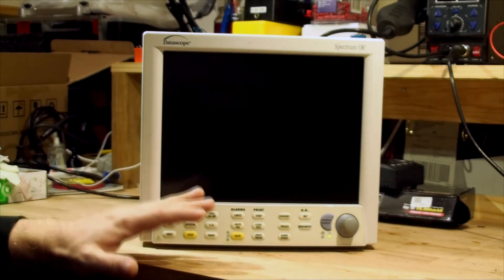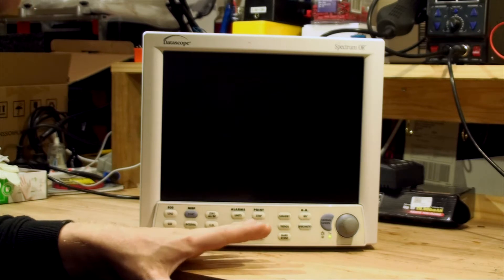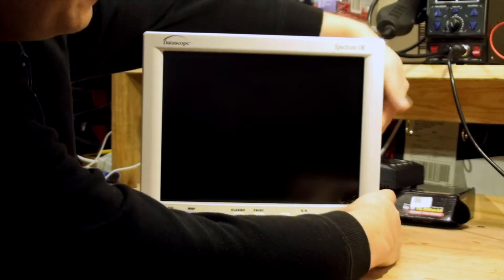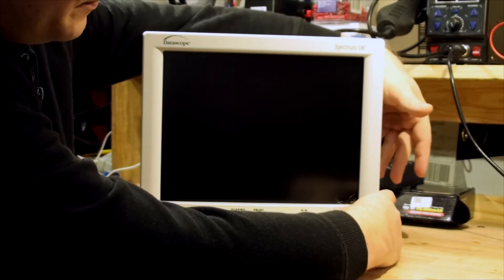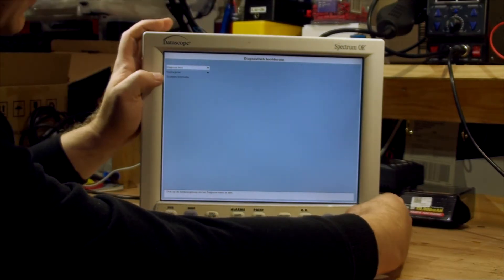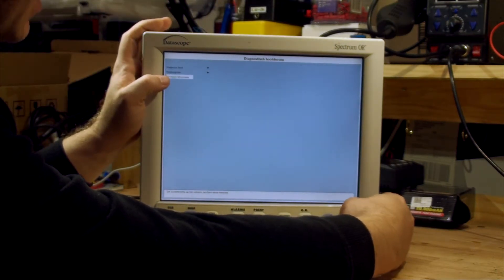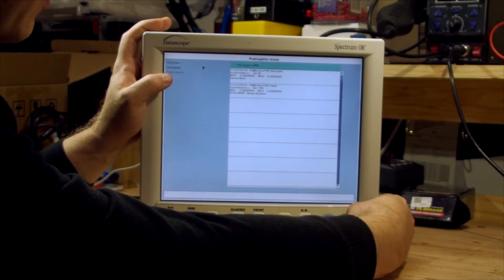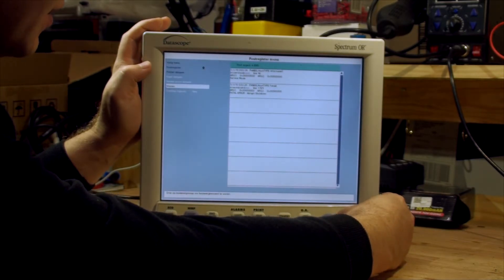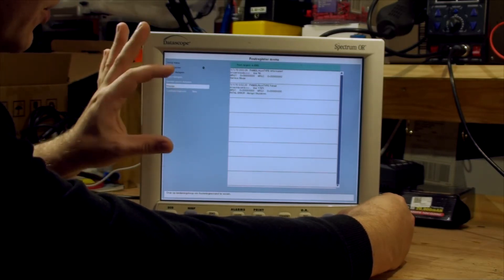The other mode — diagnostics — does work. Hold the spectrometry button and turn it on, and it goes into the diagnostic test. Again it's in a different language. We can go into the calibration menu, which lets you calibrate the unit.